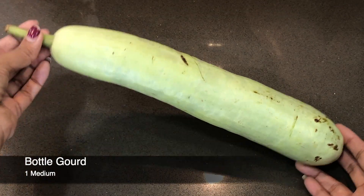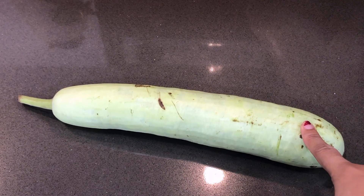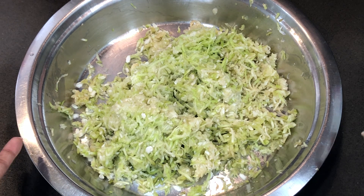In a medium size bowl, if you have a family of 4, you can enjoy this in lockdown. We will peel it well, wash it well, and break it well — like this.